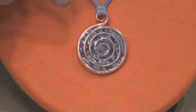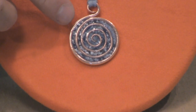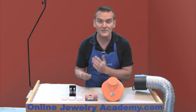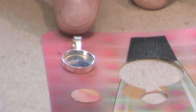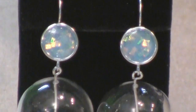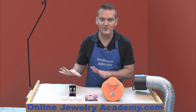This pendant is made from a 16 gauge round copper wire, and it features enamel — epoxy resin enamel actually, so it's not fired with heat. I've used an interesting inclusion to give it more interest. In this video I'm also going to show you how to use lenticular, which is a printed material that when you move it, it looks like there's motion in the paper. I'm also going to use mylar ribbon, eggshell, and some microbeads to dress up these projects and give them some variety and interest.